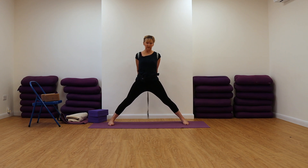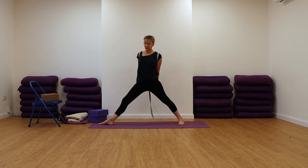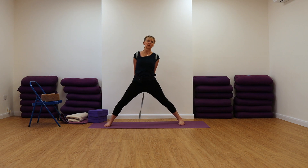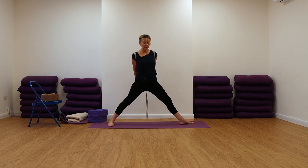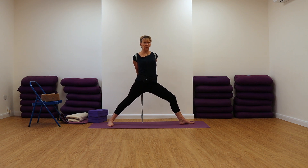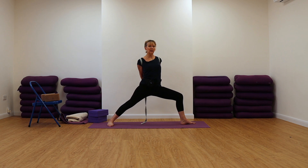Turning the feet to the right now. Turn the left foot in slightly, the whole of the right leg and foot out completely. Pull down on your belt, lift out of your pelvis, rotate your front thigh more than you think. Keep pulling on that belt, keep pressing into the outer edge of your left foot, keep the spinal column vertical. So nothing else is really moving other than this front leg bending. Just come to a natural pause and stop there.